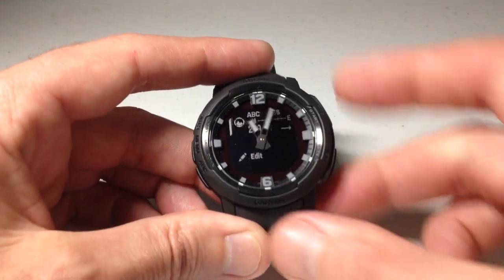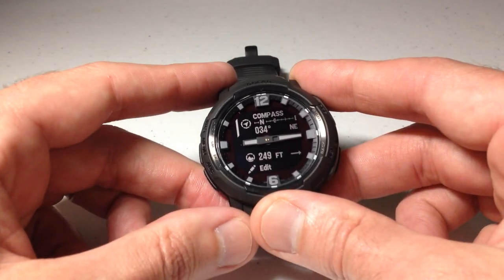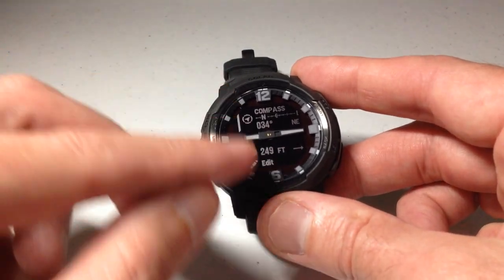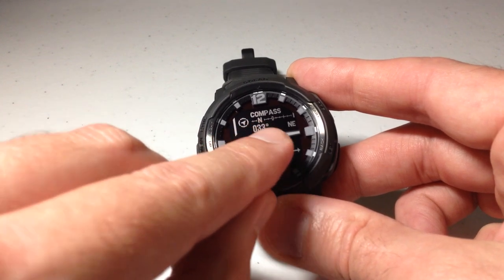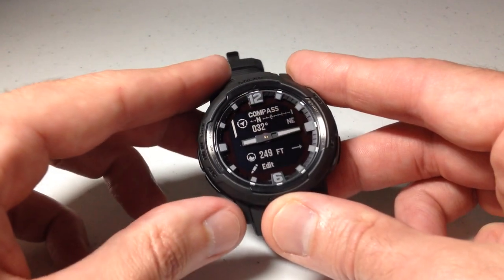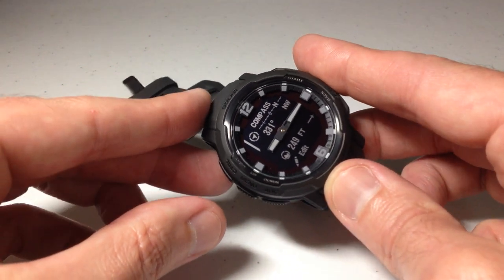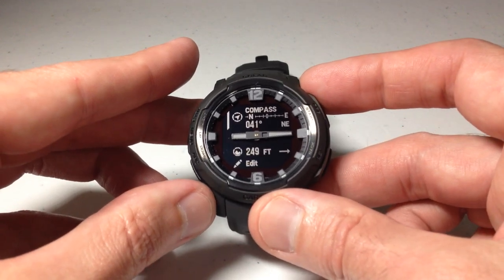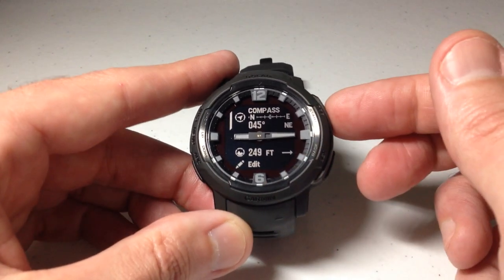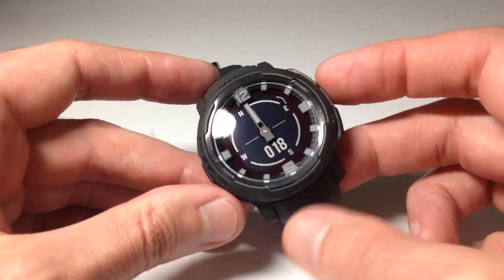I'm going to press the back button to return to my glance listing. I'll use the up button to show what the compass glance looks like. If you look at these two glances side by side, it's basically the same thing. The only difference is the compass glance gives me my degrees and the direction I'm facing, but it doesn't show me the altitude or barometric pressure change like the ABC glance does. I'll press the GPS button to go into the compass glance — and this is what it looks like.